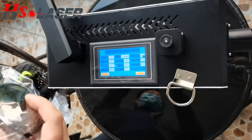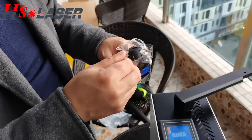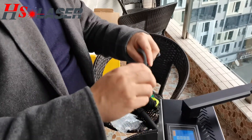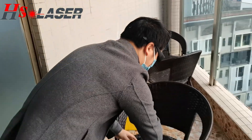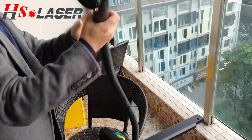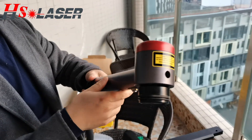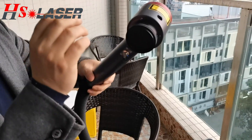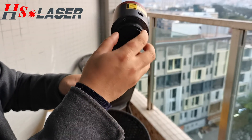Right now we can show you how to clean the laser head. This is the laser machine's laser head. So before we do it properly, we have to turn it off.